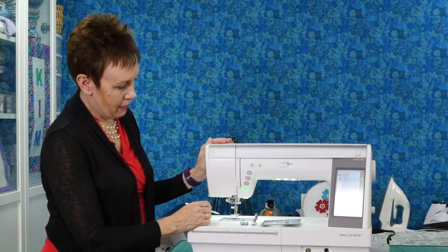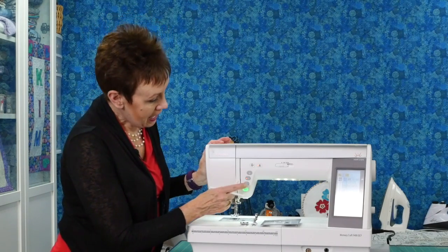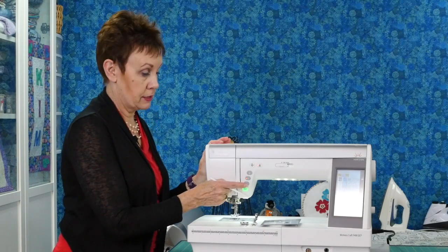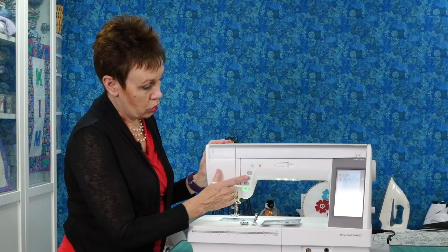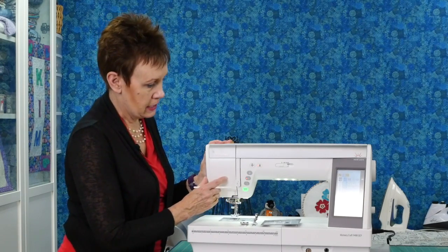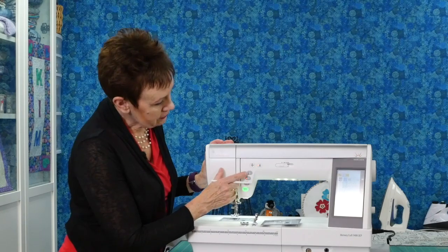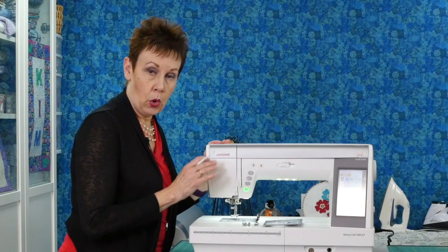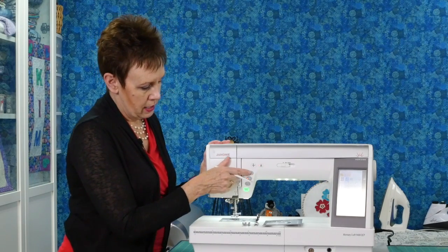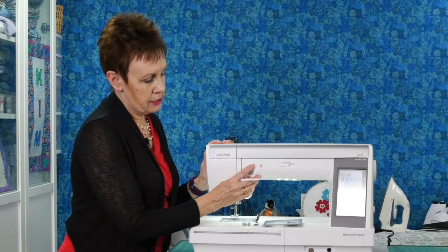On this machine you have some additional features — you may have seen these on previous models. You've got your start and stop if you want to run it without using the foot pedal, which can be very handy. You've got your reverse stitch — you just press and hold that and when you release it, it will go forward again. Your lock stitch — I love using this feature. It takes a few stitches and locks off your stitch as you go along. And then there's the needle up/down, so you can program the machine so that when you stop, the needle will be either up or down, or you can press it to make it go down or come up.